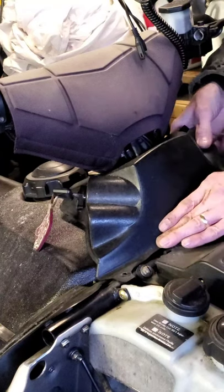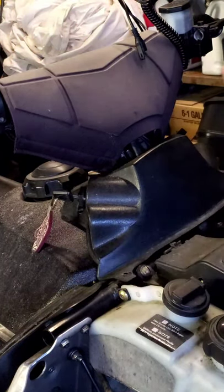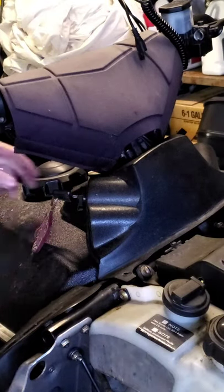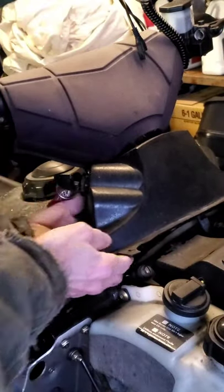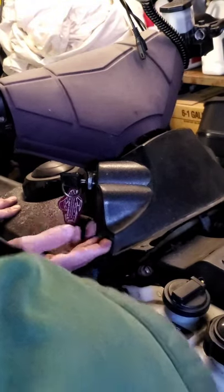All right, there's that — that's a done deal. Now I'm just going to look under here and make sure no wires got unhooked and nothing's being pinched, and that all the wires are still on. Nothing loosened up.